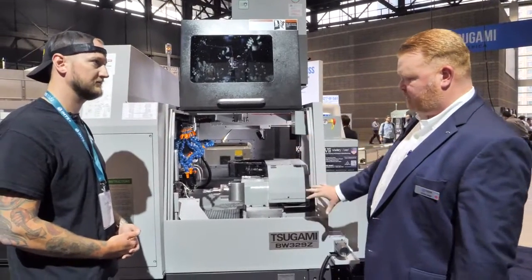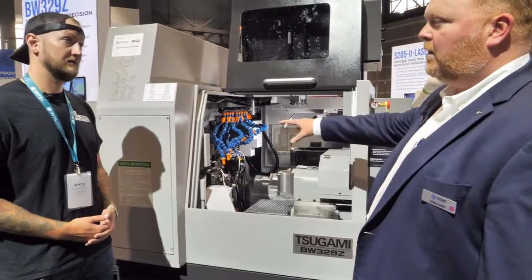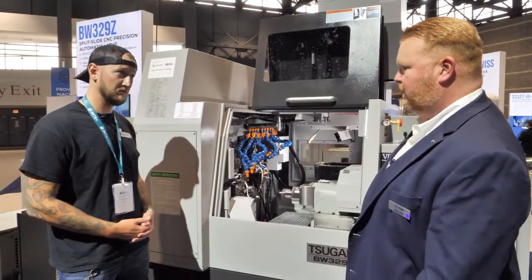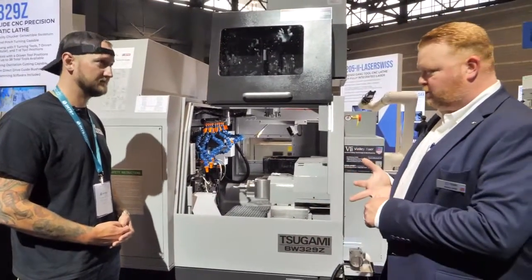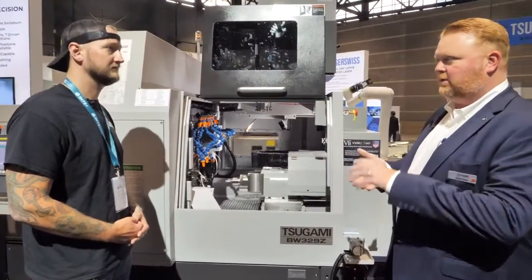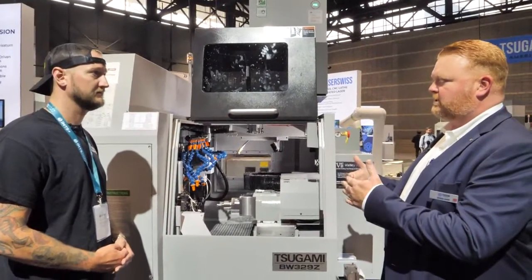What's nice about this particular configuration is you can get two tools in the cut on the main spindle side at the same time. So it's a very productive machine — also very good at busy parts with a lot of features, a lot of complexity, and difficult materials, because we're splitting up that cutting between two tools simultaneously.